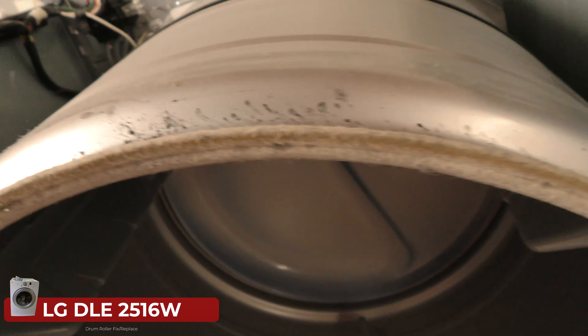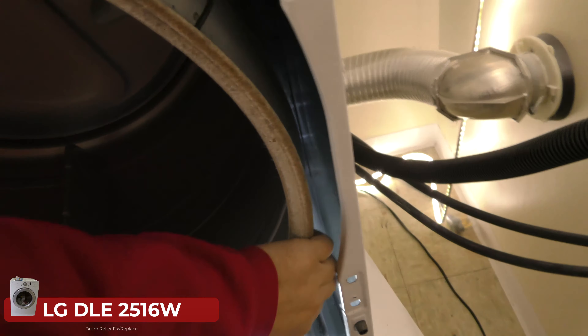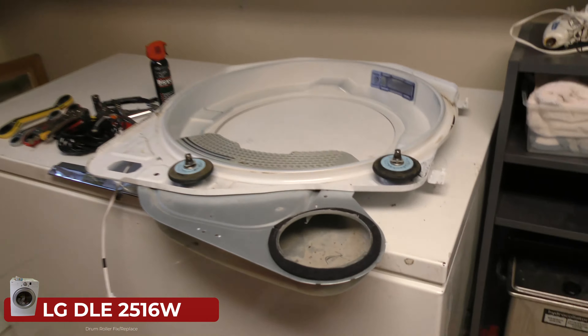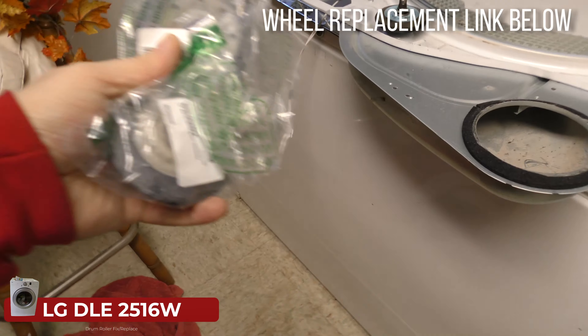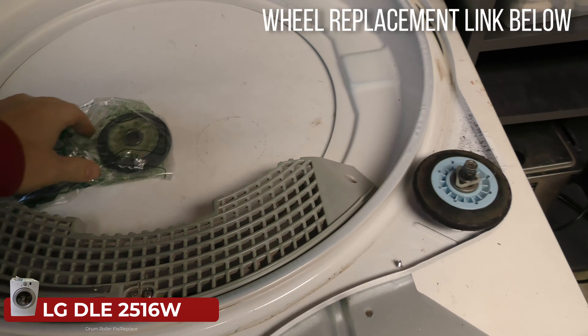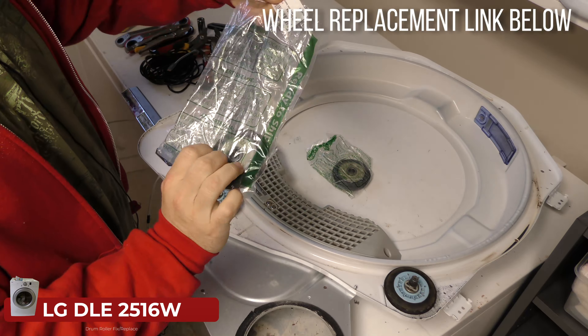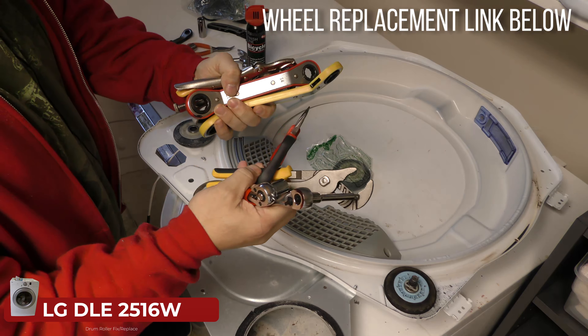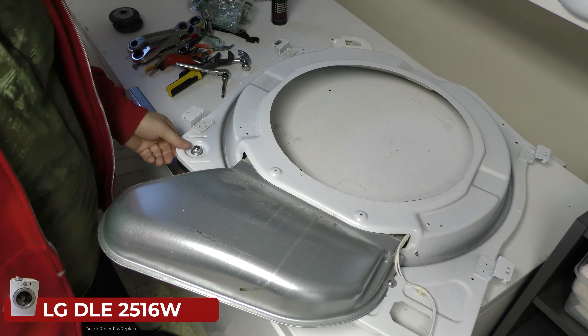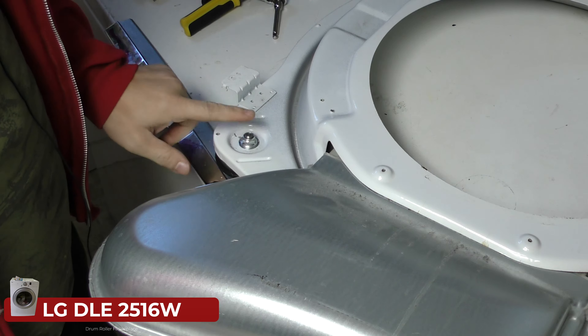Why is that wheel disintegrating? I don't feel any inconsistencies on the edge, so maybe it's just wear over time. The Amazon package came in just a couple of days — those are the two replacement wheels right there, along with a whole bunch of tools we may or may not need.